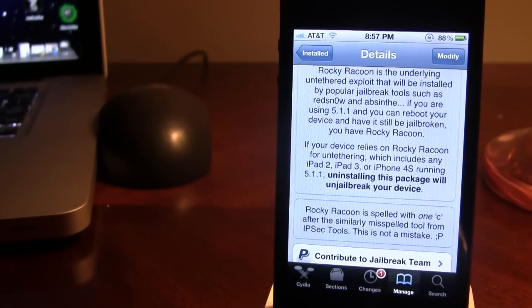Uninstalling this package will un-jailbreak your device, so you do not actually want to uninstall it. If you do, you might have to restore to 5.1.1 or just run Absinthe over your non-jailbroken device.